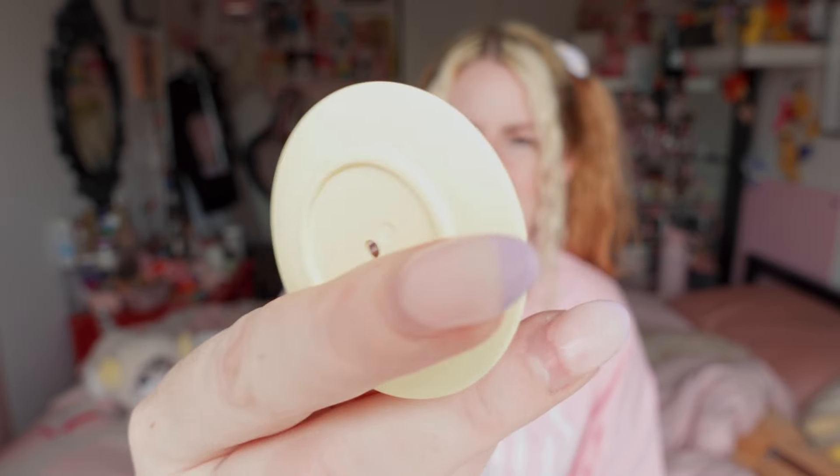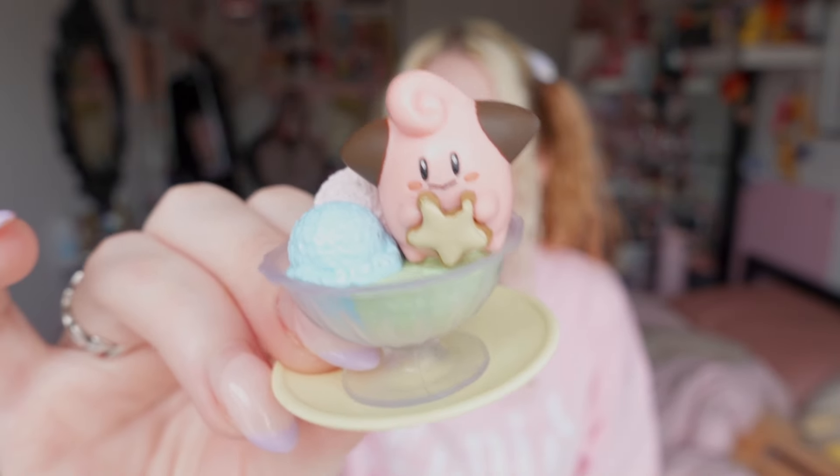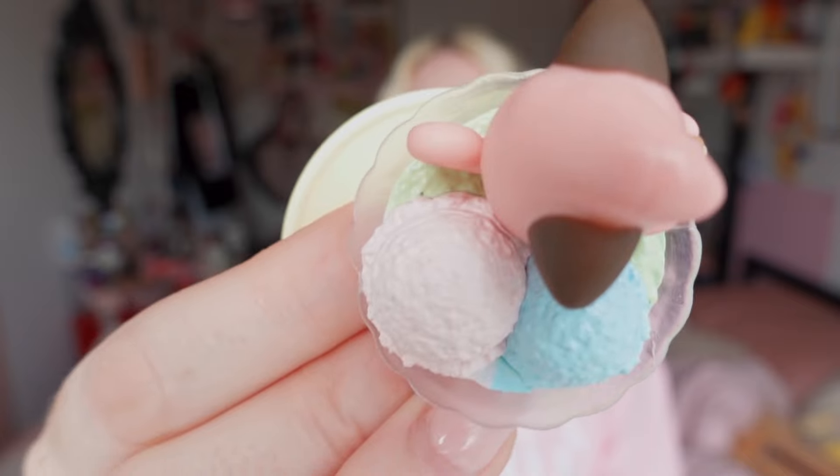Another Pokemon toy — I got lucky with this one because it is exactly the one I wanted. It's the dessert series again, and this was the only one I liked from this set. I think this little plate comes with it as a serving tray. It's a Clefairy sundae — look at this ice cream, it's super cute — so I'm really happy with this one.